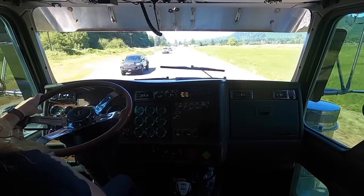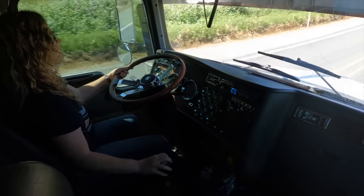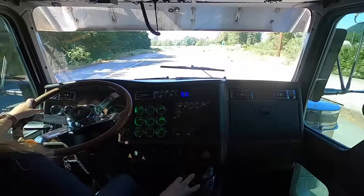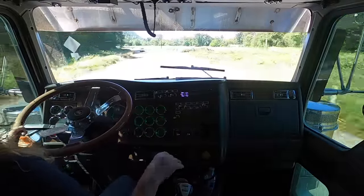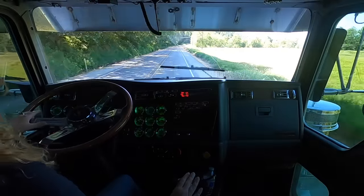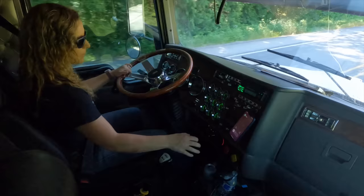Everybody I've ever talked to that learned to drive truck — their biggest issue is downshifting. I also struggled with downshifting; I'm not any different than anybody else. It did take a long time to finally get it. Just now, because we slowed down to go around a curve, I grabbed eight low. How I did that is I pulled the toggle switch, let off the accelerator a little, and then revved it up a little bit and it went right in.